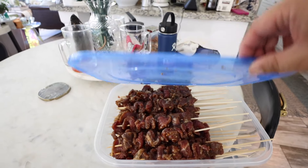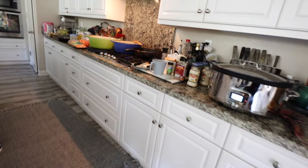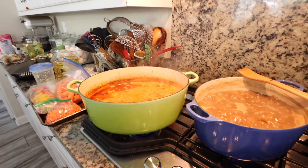Got to skewer the beef. Quick update: the beef is skewered, and also the chicken tikka masala is fully finished. Now I've got to go pick up Eliza from school because she has a half day, and then we're going to go to the grocery store.